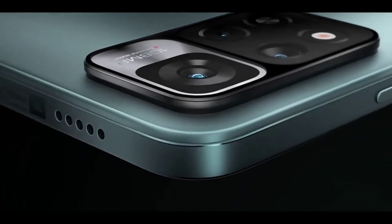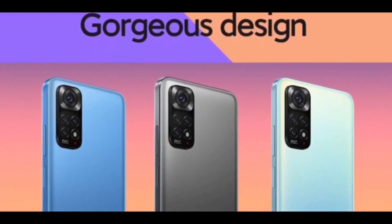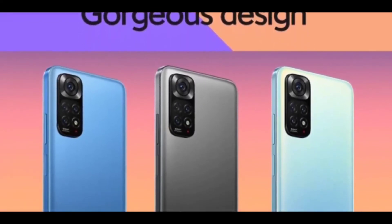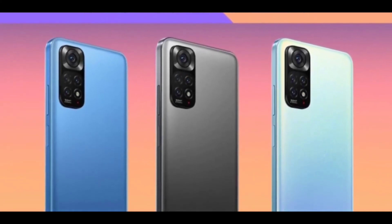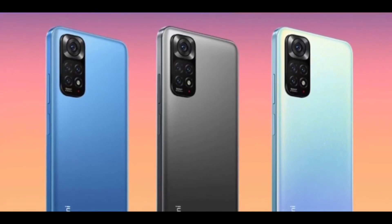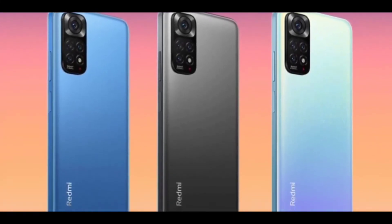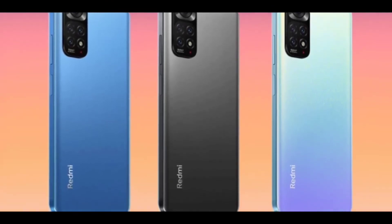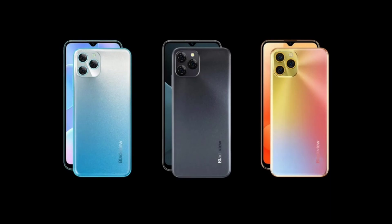The Redmi Note 11, for example, is a much better device than the Blackview A95. The Redmi Note 11 has up to 6GB of RAM — less than the A95 — but it has other superior specs such as a Full HD+ AMOLED panel and 33-watt fast charging support. Make sure to share your thoughts about the Blackview A95 in the comments below, subscribe to the channel, and I'll see you in the next one.